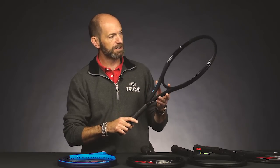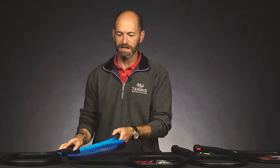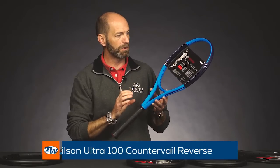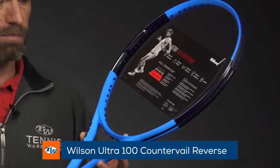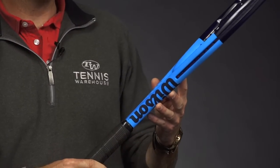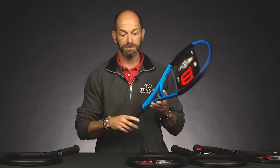You get that in a great black cosmetic right there, and also this one is the exception because it comes in this reverse cosmetic. So you get the light blue popping and then the dark blue as the color accent on this one. Give you a quick look at both sides of the frame right there.